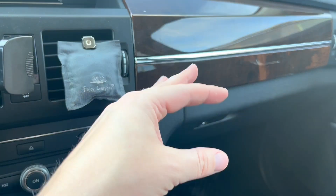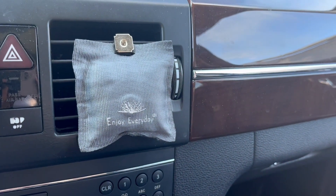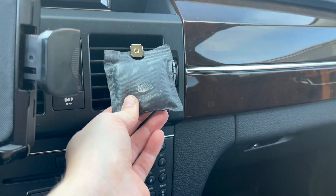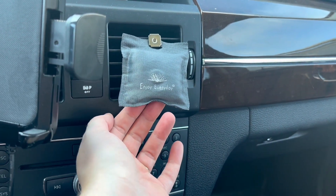Super easy, smells up the whole car, and it lasts a really long time. So if you're in the market for a new air freshener, definitely check this one out. I did receive this in exchange for my honest review, so this is just my honest review after using it.